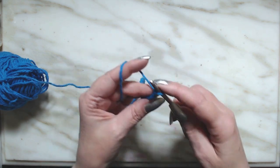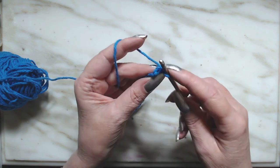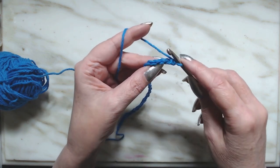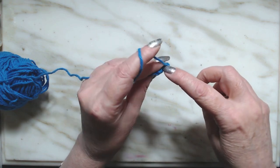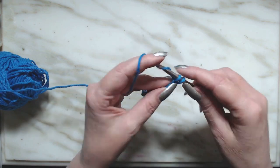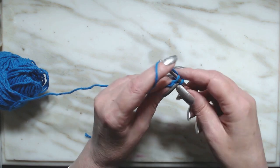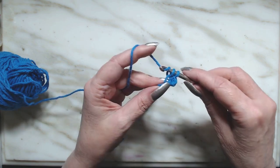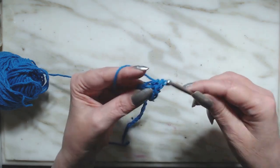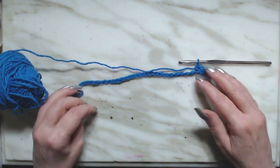So on the first row, we are going to work in the back loop of our chains. The back loop is the raised one right here. If you turn it over, you will see these back bumps — it's called the back loop. So we're going to go into the back loop, draw up a loop, pull through, and we're going to make a single crochet. Go to the next back loop, go into the stitch, draw up a loop, pull through, draw up a loop and go through two. We're going to make single crochets all the way down our 30 chains.